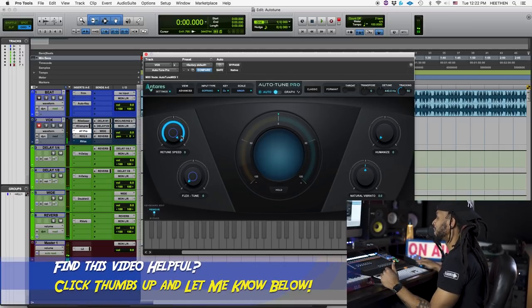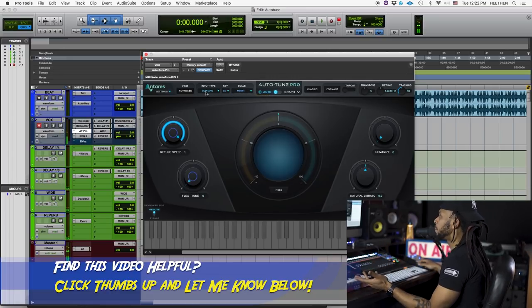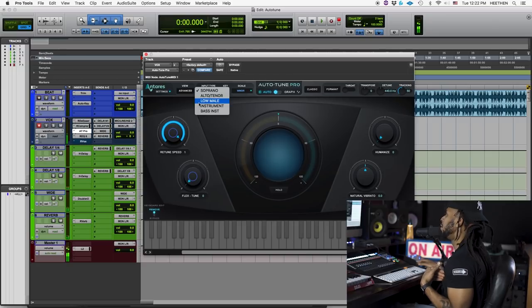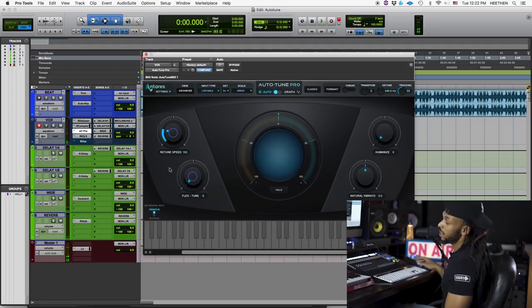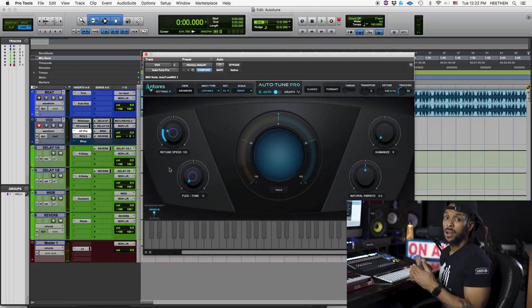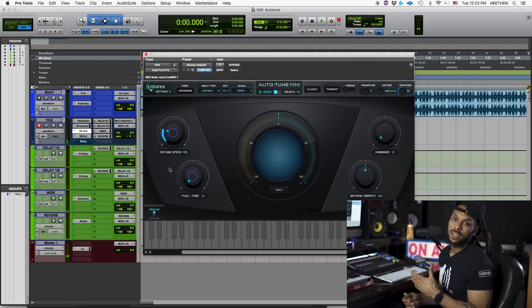If you go over to the settings, you can actually choose to use low latency mode. When you turn that on, it will reduce the latency so that your artists won't hear that crazy delay in the headphones while they're singing with this Auto-Tune plug-in inserted on the track. That'll save your life right there. Besides that, we already got the key set and the scale set thanks to that new Auto-Key feature. Let's look at the input type — it's important to set that. Since I'm a male with a low voice, I'm going to go with the low male setting, but set it appropriately to whatever your input is.